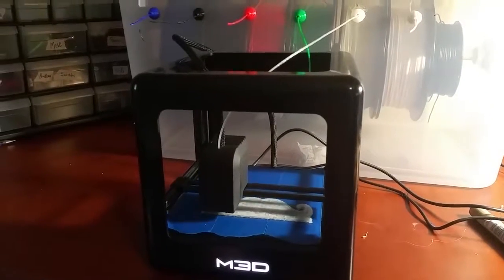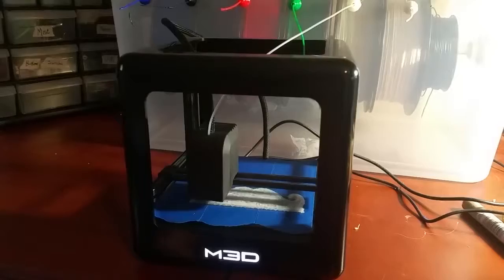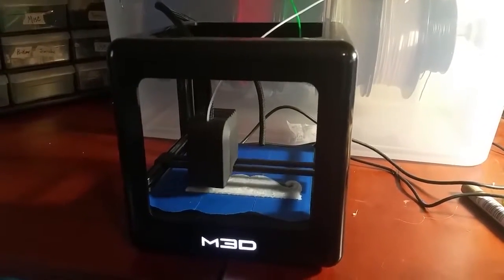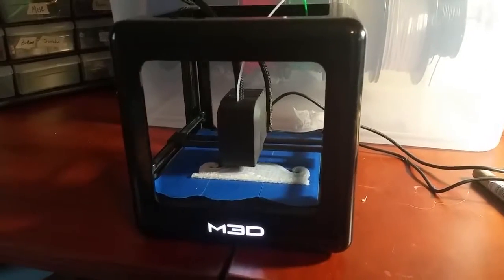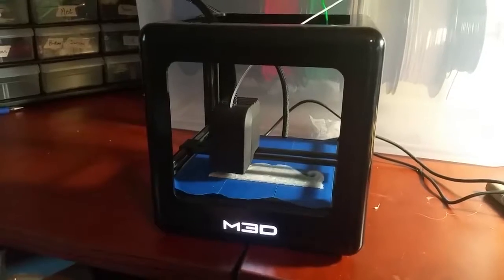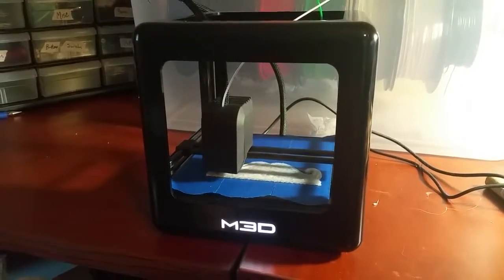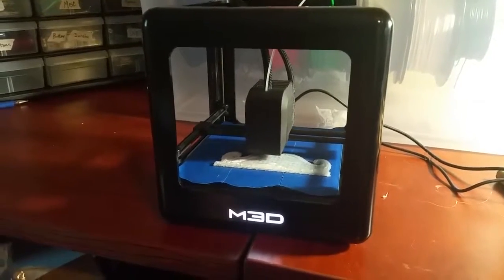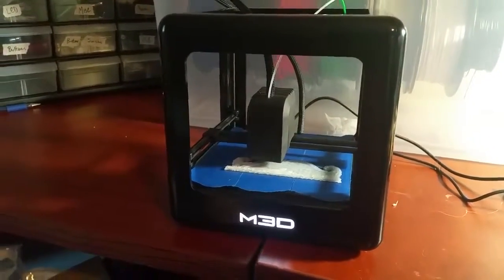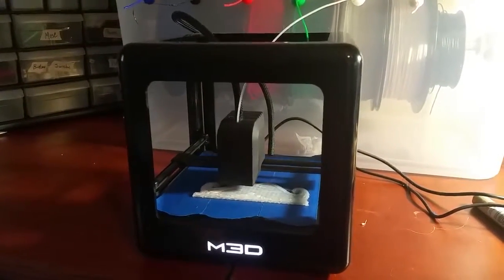The problem is that most 3D printers are a thousand dollars or more. I was looking at some of the MakerBots, but to get the one I wanted it's going to be over two thousand dollars. This offered me an alternative to that, and for the money I think it's pretty good. It's very easy to use. The software is very simple and easy to use. I'm a little bit of a power user, so there are times when I wish the software did a little bit more.